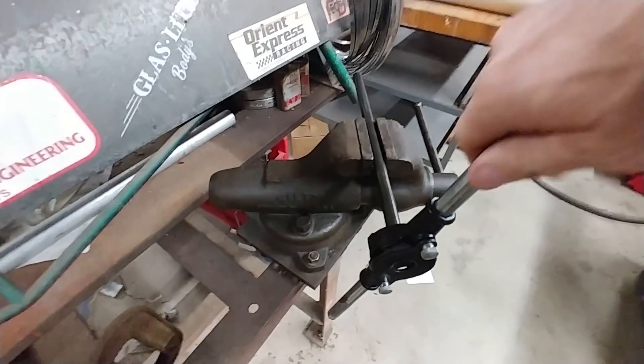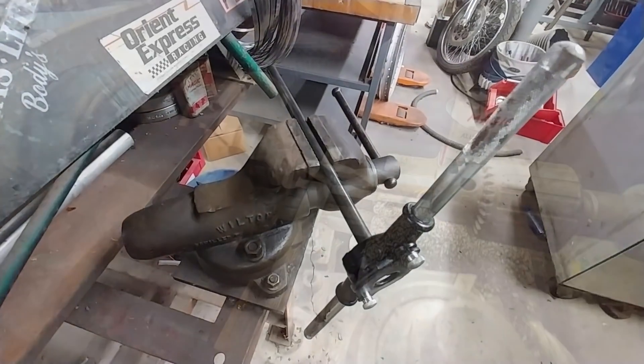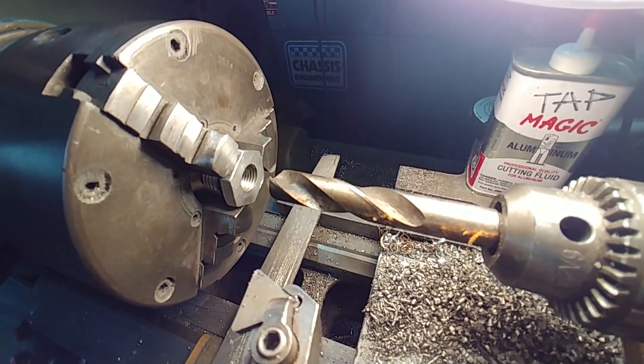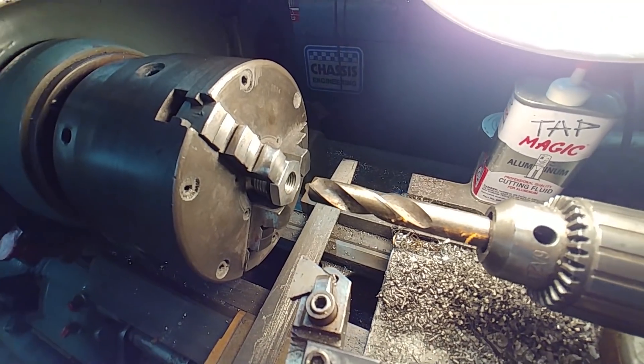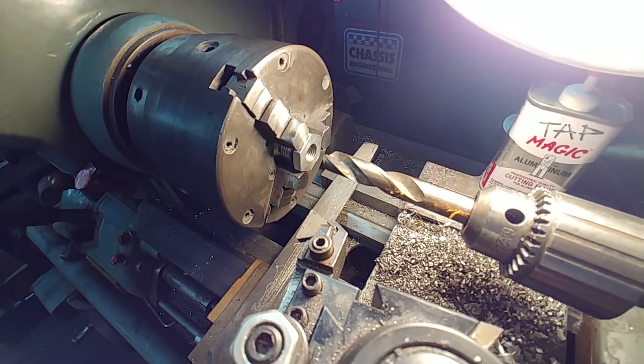I got the 4130 tube that's going to replace the brass tube I had with the feed before, because I wanted to do something that's going to be a bit more reliable than the brass. That one was getting threaded on the end here.